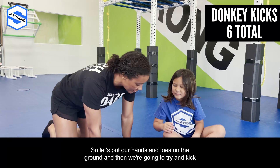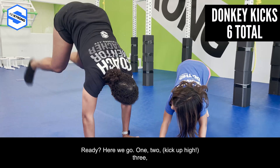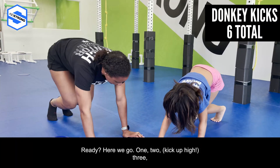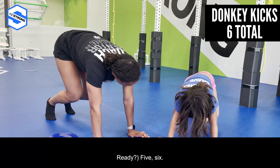We're gonna do six donkey kicks. Put your hands and toes on the ground and try to kick up as high as you can. Count to six, ready? Here we go: one, two, kick up high, three, four, ready, five...